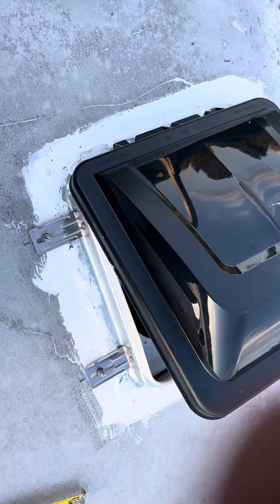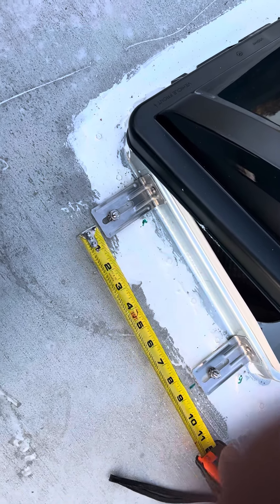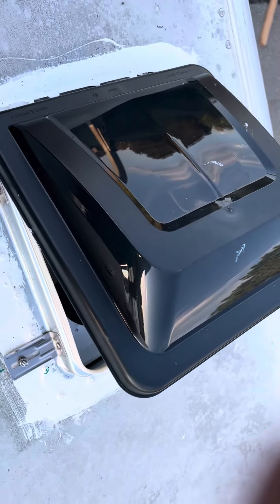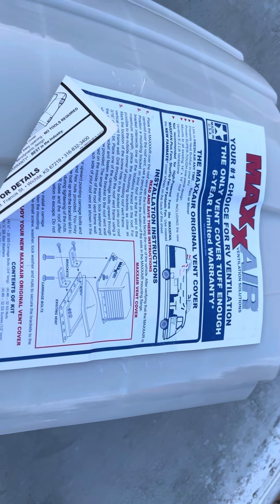That's easy — just the measure. You need the measurements: 9 inches, 9 inches. That's it, that's easy. I'm using this cover for 14 inches.